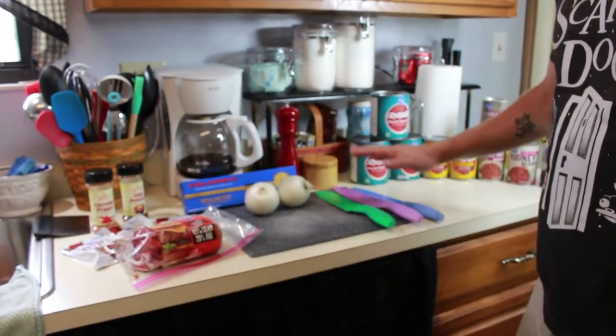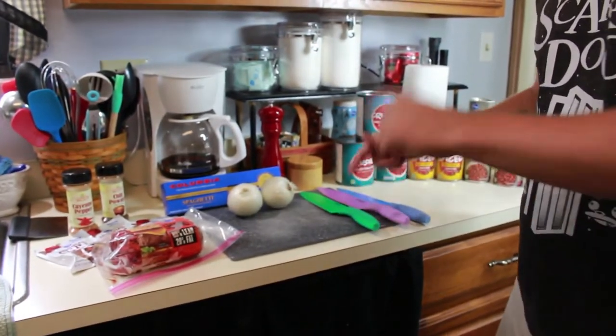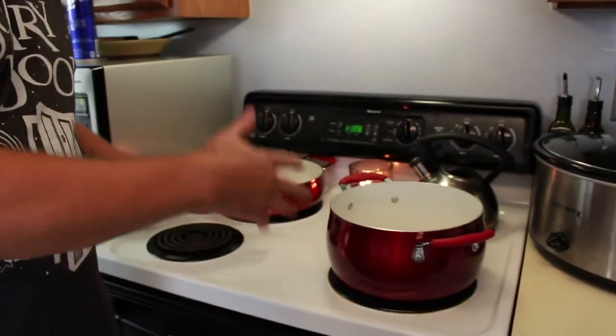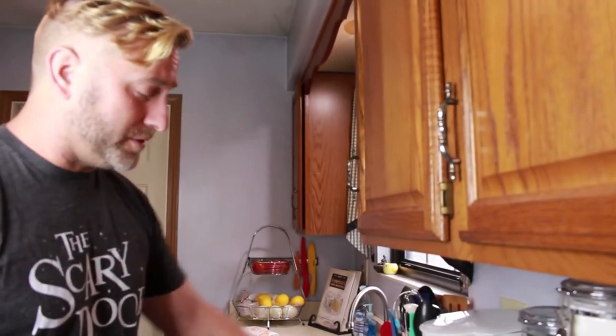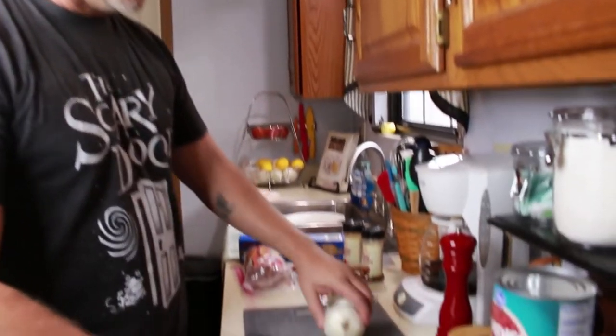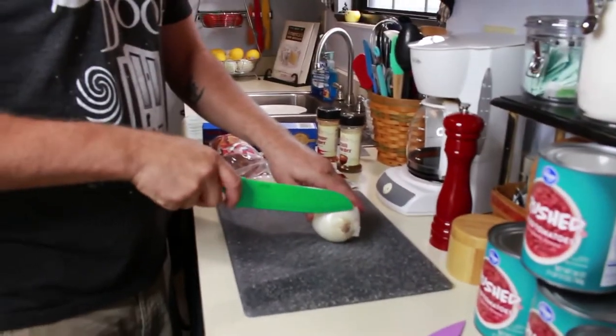If you have any interest in what sort of knives I'm using, I'll make sure I leave the link, as well as the cookware that I'm using — I'll leave a link for that too. So let's get started. The first thing we're going to do is get these onions all nice and diced up.